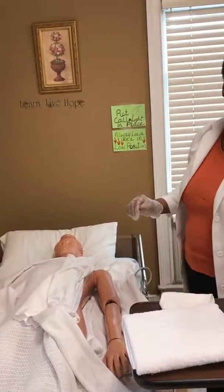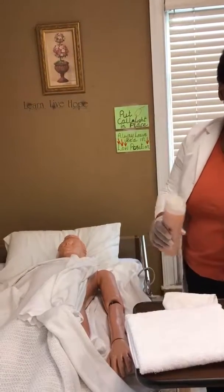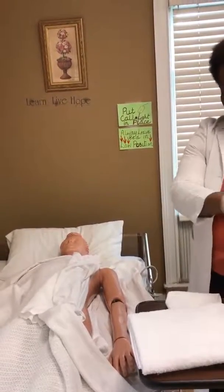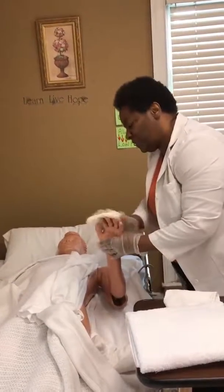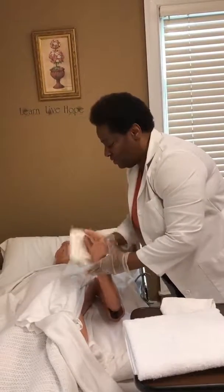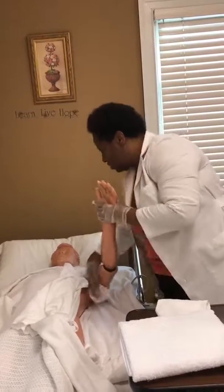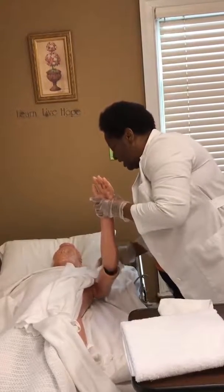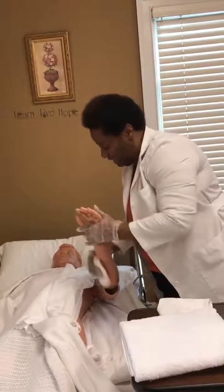Now I'm going to get ready to wash her arm with soap. I'm going to wet my towel and pour the soap. Then I'm going to wash her hand, starting with her fingers first, all inside her palm, and between her fingers. With nice long strokes, I'm going to wash under her armpit and over her shoulder, making sure her arm is clean.